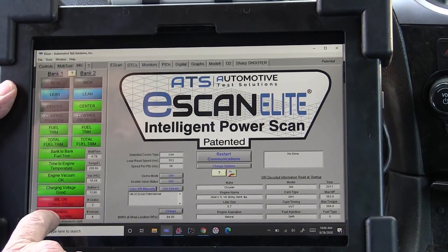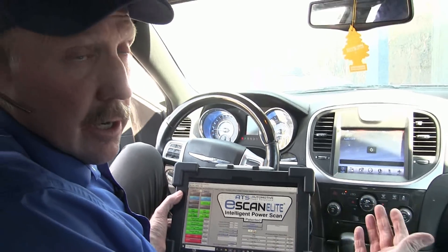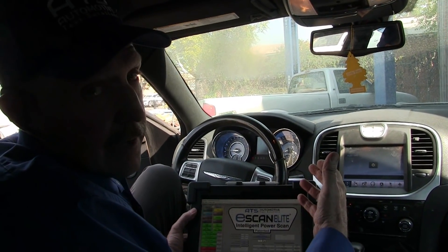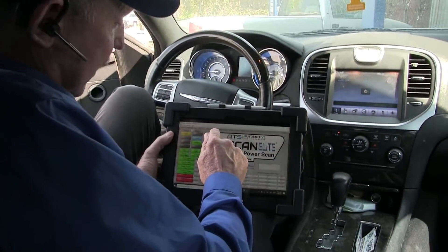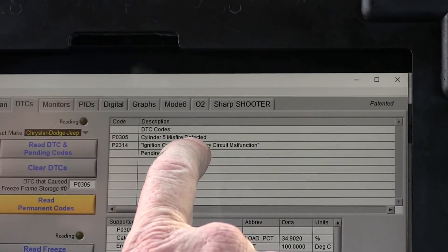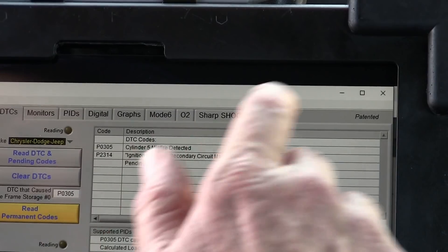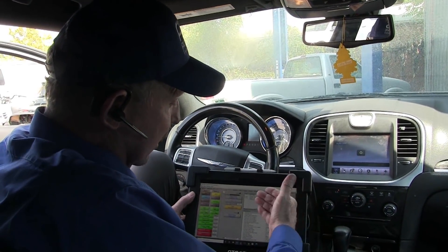Now I have two DTCs set and we also have four monitors that haven't been run. But we already know that the shop has been working on this car and they've already swapped coils and swapped injectors and done all that to try to find the problem. So let's go ahead and look at the DTCs. In here we have cylinder number five detected a misfire and we also have an ignition coil on E. So that makes me think that maybe we have something wrong with the ignition coil because those are on five.